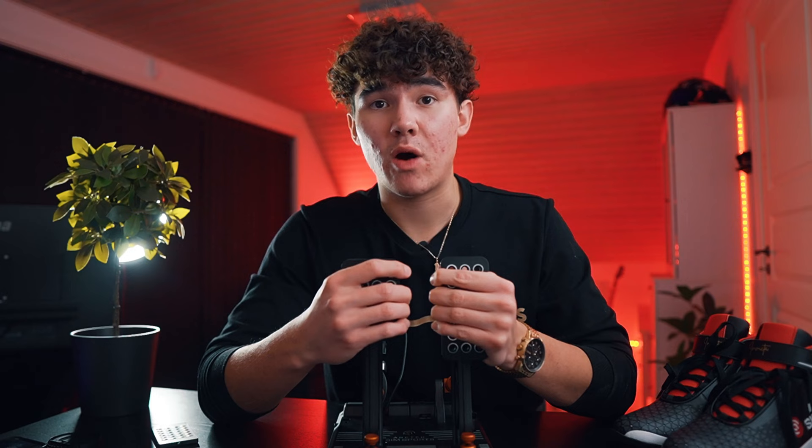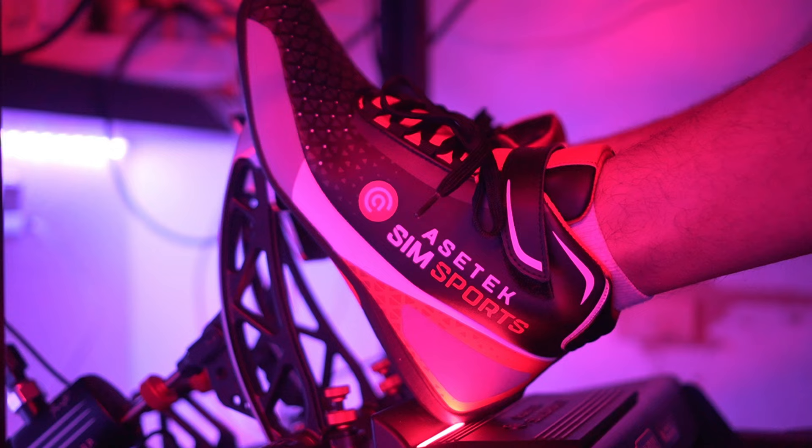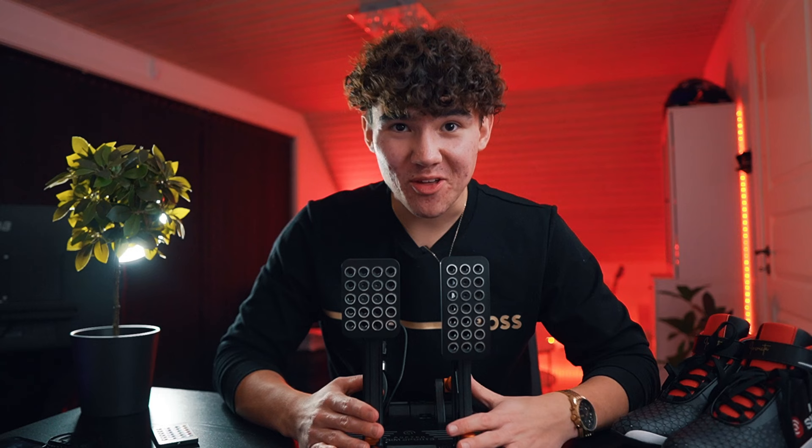When you've plugged in your pedals, you can go to the Race Hub software and calibrate your pedals to exactly how hard you want them, as well as adjust the color of the LEDs — which, by the way, look amazing. Even though these pedals are such great quality, small touches like the LEDs are still things that make you really happy to look at.